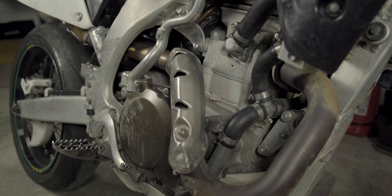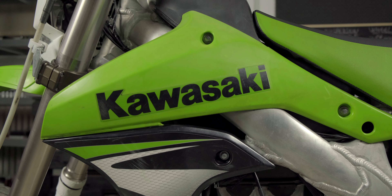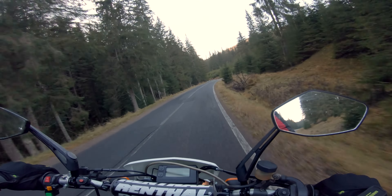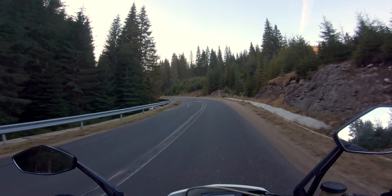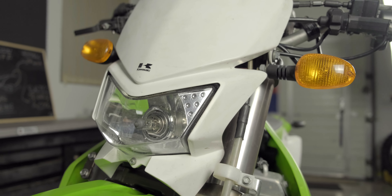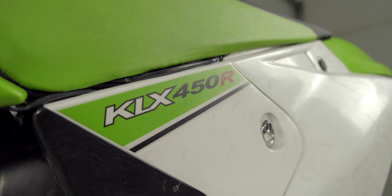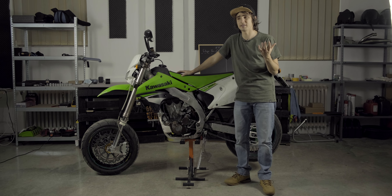Finally your bike is done and you're ready to hit the streets — just that Uncle Sam might want to have a talk beforehand. Most of you will want to take these bikes on the street and not just keep them as track weapons, so depending on where you live you'll need some ugly bling bling like a headlight, tail light, blinkers, mirrors, horn, or whatever else you need to get away with it. And that's it — a lot of people don't realize the sum of components that goes into such a bike.